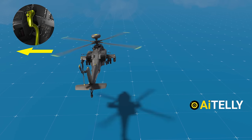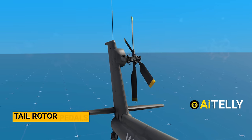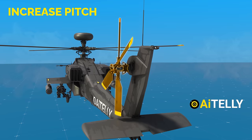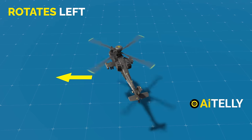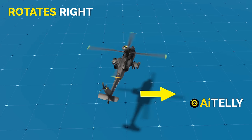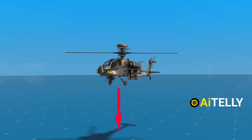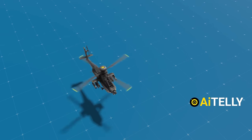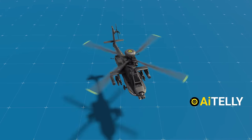All the pilot has to do is move the side stick in the direction the helicopter should go. The tail rotor pedals control the yaw, or vertical axis of rotation. Pushing the left pedal increases the tail rotor blade pitch, rotating the helicopter to the left. Pushing the right pedal and decreasing the pitch rotates the helicopter to the right. In short: the collective moves the helicopter up or down, the side stick moves it forward, backward, or side to side, and the tail rotor pedals rotate the helicopter left or right.